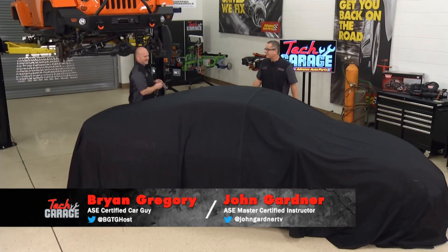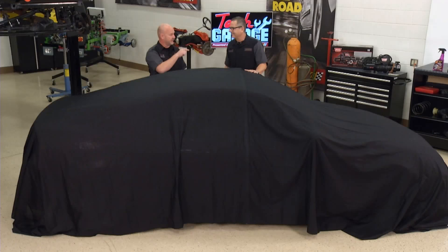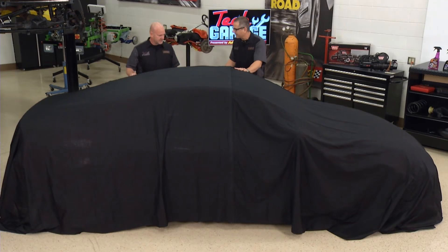Welcome to Tech Garage presented by Advance Auto Parts. We've flip-flopped the whole show to put the project RSX Resurrection right up front because the unveiling - this thing looks like a new car. You remember that imagination, that vision - here it is. It looks fantastic. The outside is looking almost as good as everything we've got going on underneath and in the engine bay. Let's show our audience.